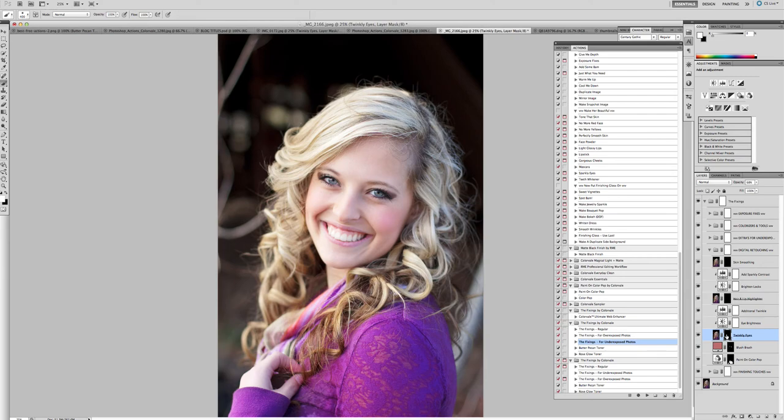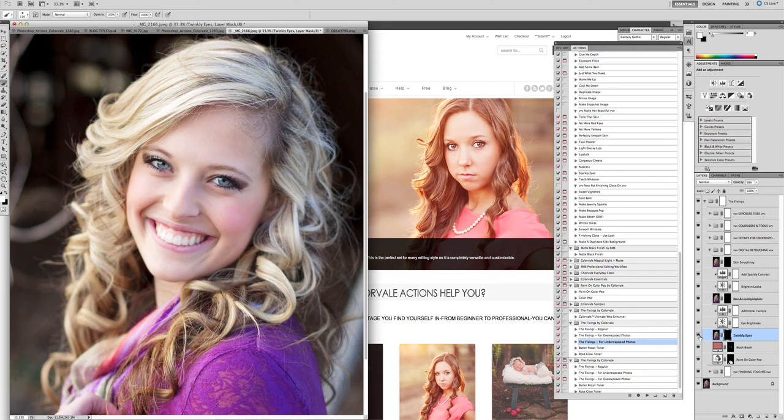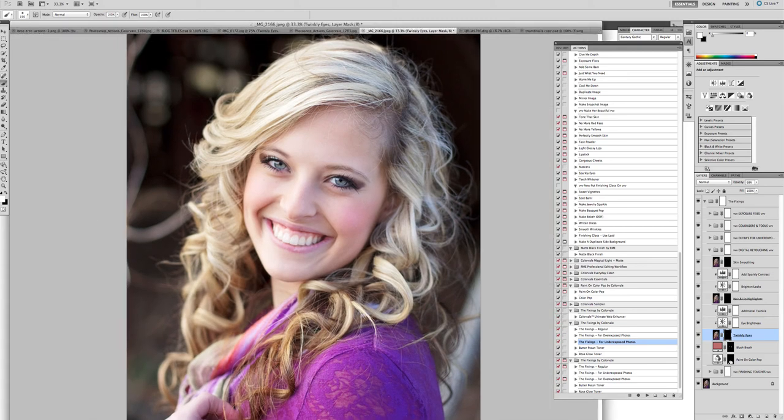Click on the black layer mask for the twinkly eye. Get a smaller brush and click on the eyes. Let's zoom in so you can see the difference — turn it off, turn it on. Amazing — it just adds that perfect little bit that you need. Next, go to the hair and lips highlighter. Make sure you're on the black layer mask, get a larger brush, and quickly sweep it right over her hair.